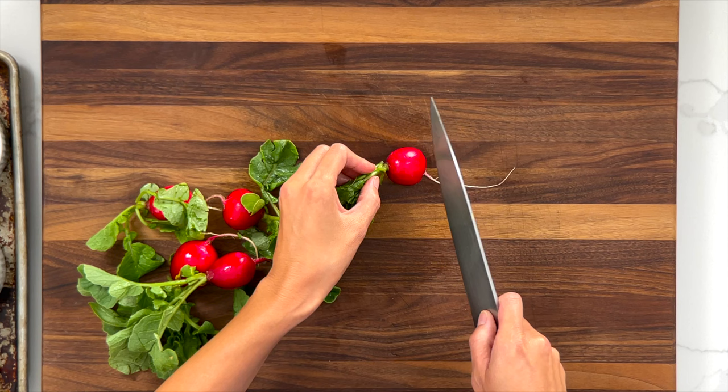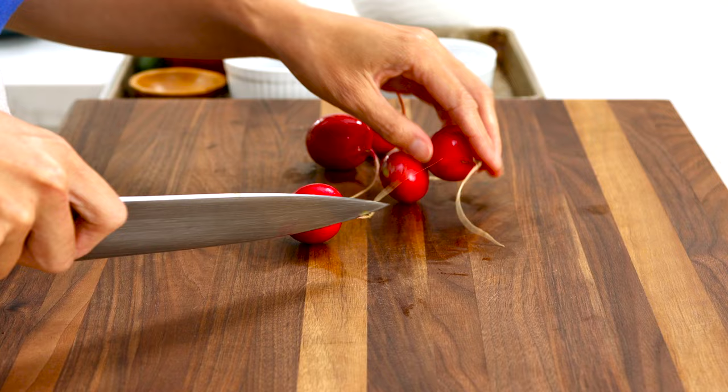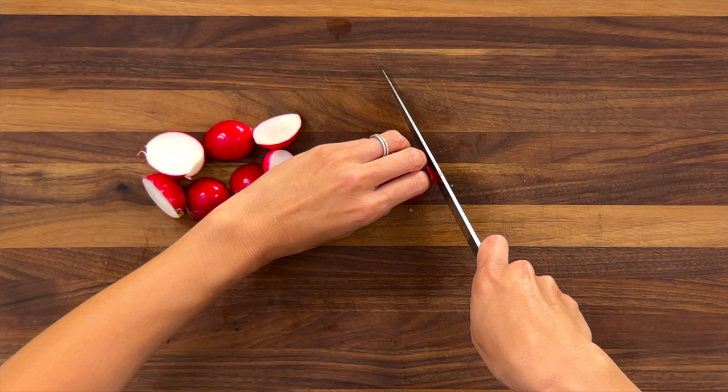Radishes add a really interesting peppery taste and crispiness to the salad. Just remove the leaves by trimming them off, and trim off the long root end as well. Cut them in half lengthwise. Hold your fingers in the claw and make really small cuts into eighth-inch thick strips. We need a half cup.